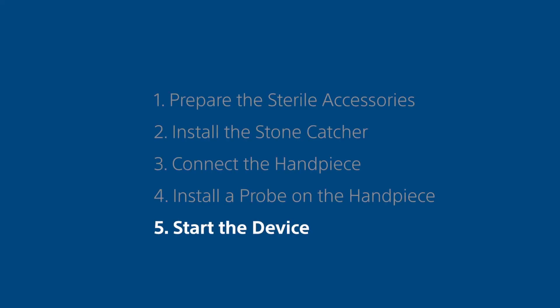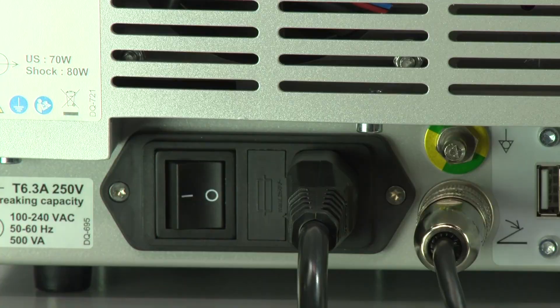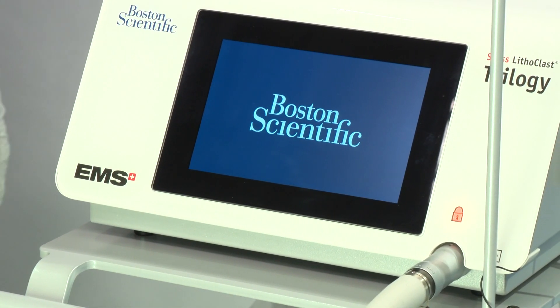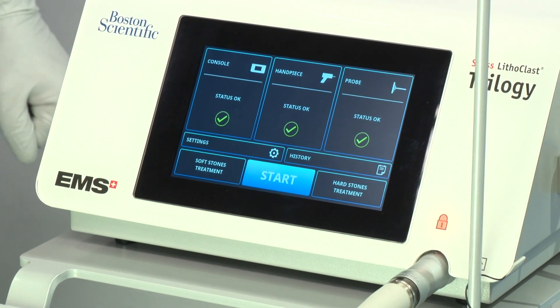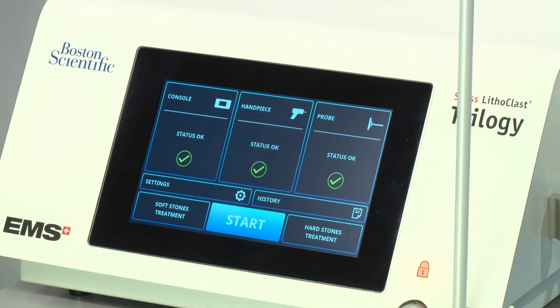Step 5. Start the device. Use the main power switch located on the rear panel to switch on the unit. Wait until the standby screen appears. The unit automatically performs a series of diagnostic tests and displays a green checkmark for each successfully completed test. The console is ready to use when all the diagnostic tests have successfully completed.